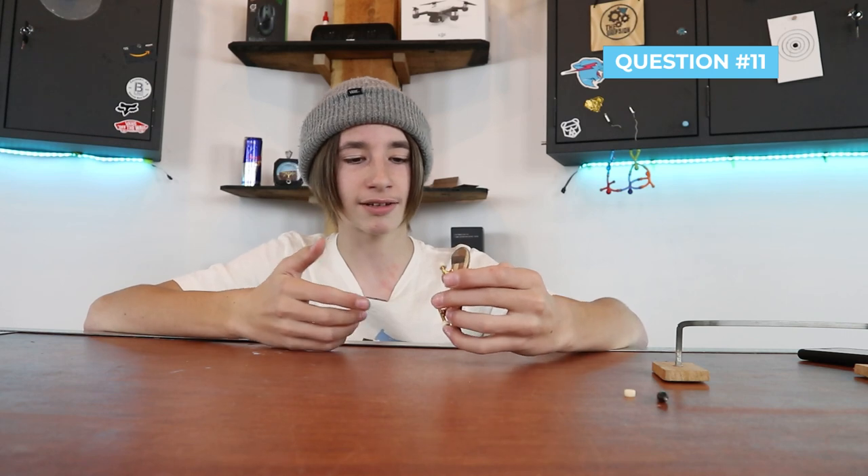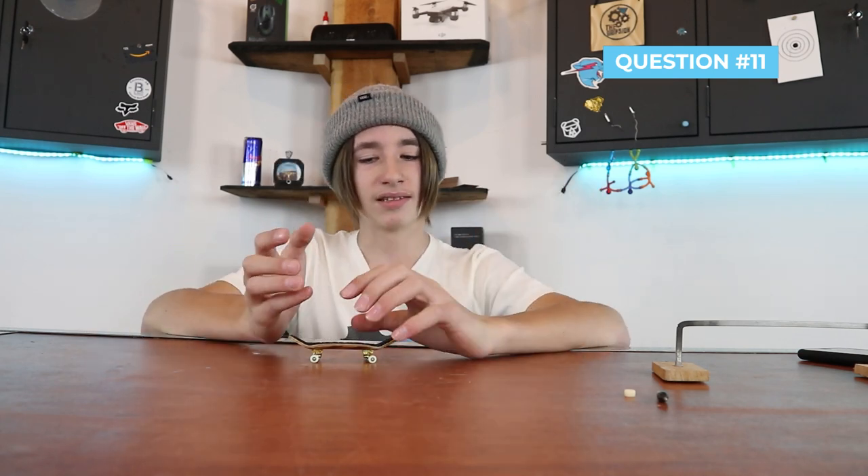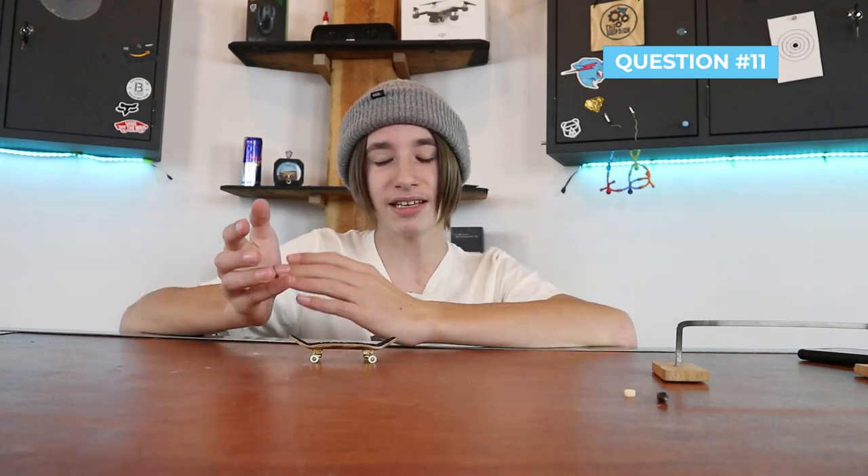Question number eleven: what is the best 34mm cheap fingerboard? When I was into buying fingerboards — now I just make them all — Teak Tuning was my go-to for cheap fingerboards, but most of those are in 32mm and I'm not sure if they sell them in 34mm. So either look on Amazon or go to the Teak Tuning website and you should find a 34mm fingerboard for relatively cheap.